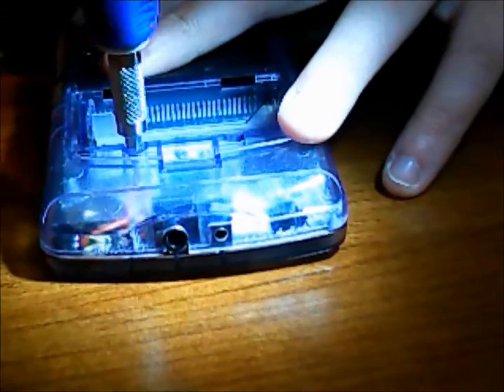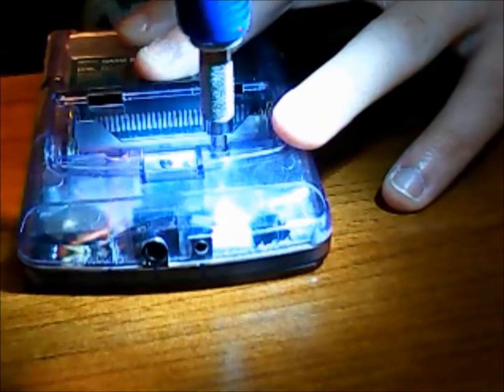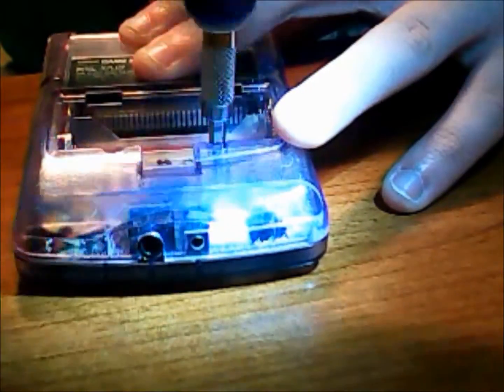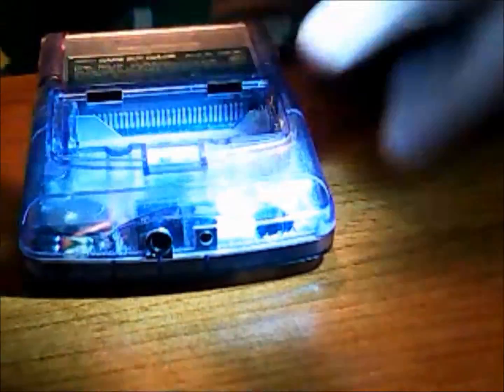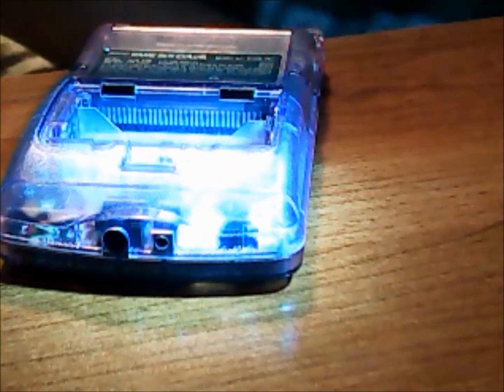Once that's been unscrewed, we're gonna go in and peel it away. You can move on to your Phillips head. Now that it's been properly taken apart...